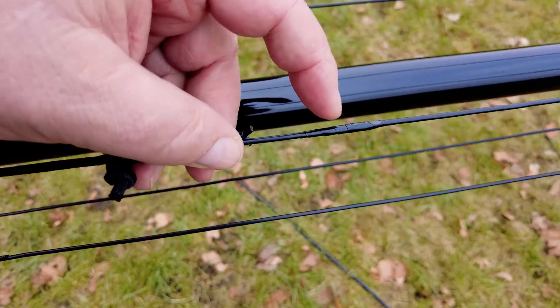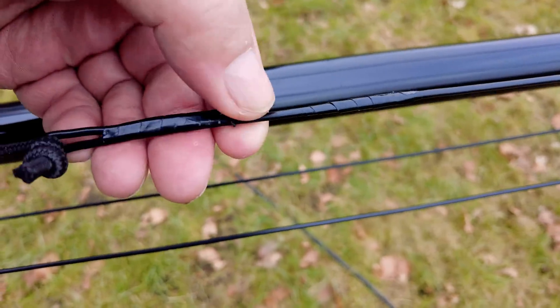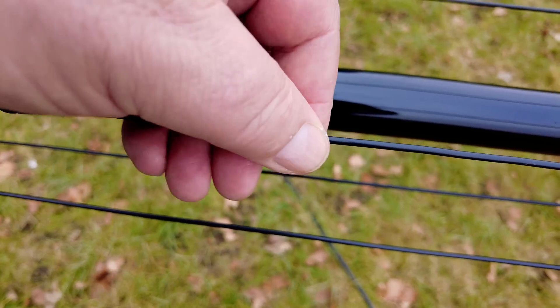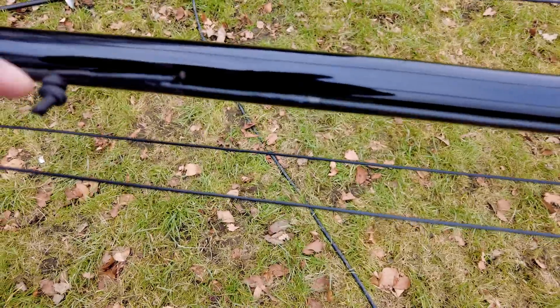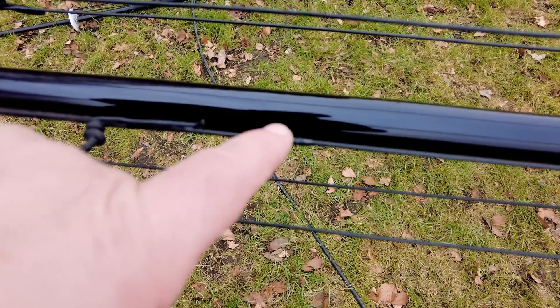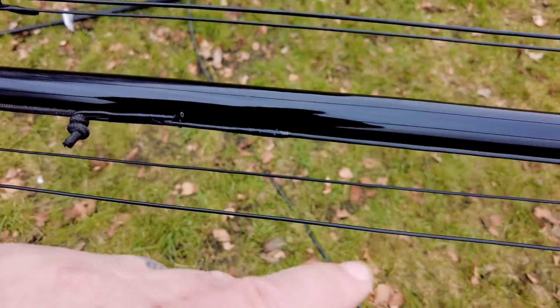I've made joins all over this wire as I've been tuning it. That's just insulation tape, but you could use glue-lined heat shrink and it would be fine permanently.